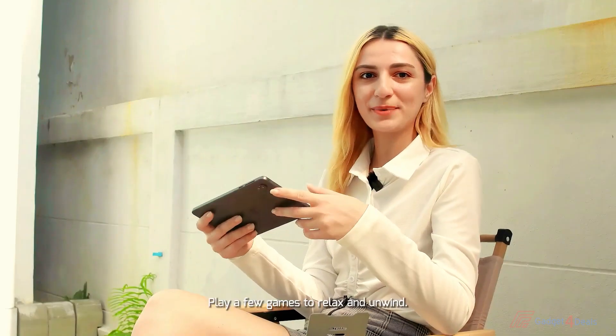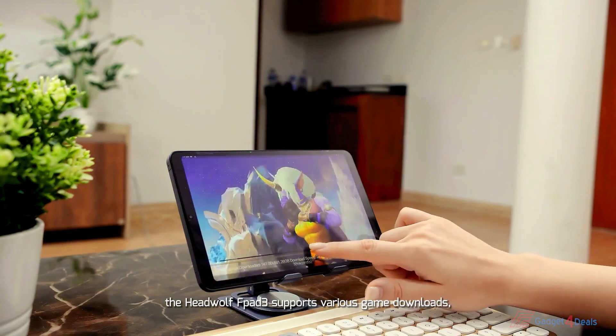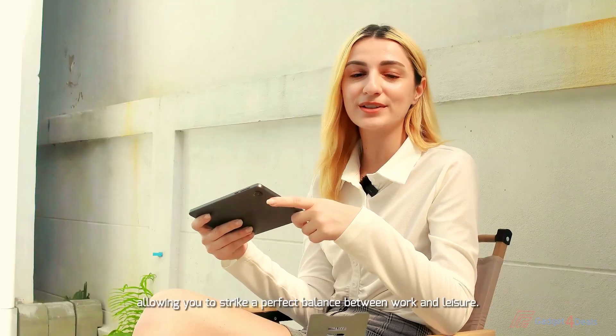Feeling tired from work? Play a few games to relax and unwind. With the powerful T616 Core, the HeadWolf FBAT3 supports various games, downloads, smart office applications, and skill learning, allowing you to strike the perfect balance between work and leisure.